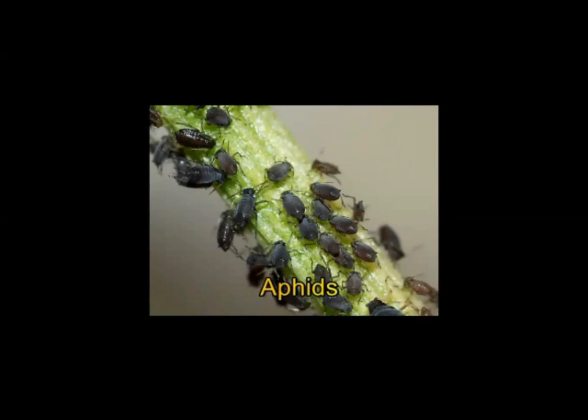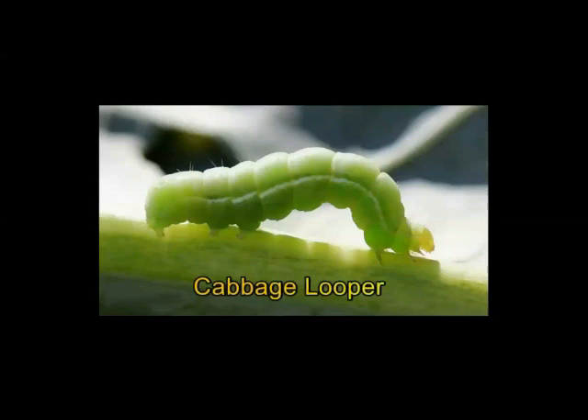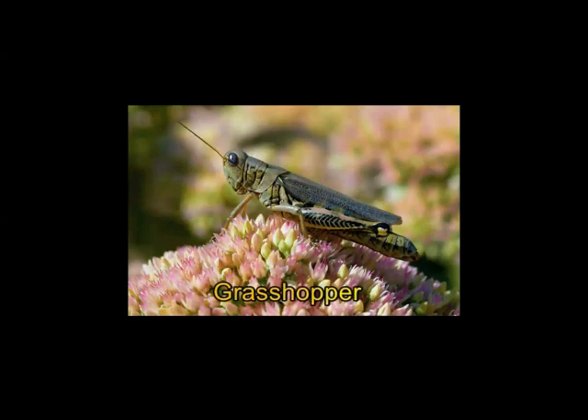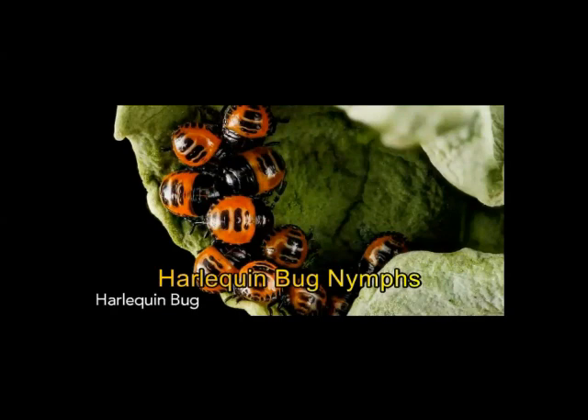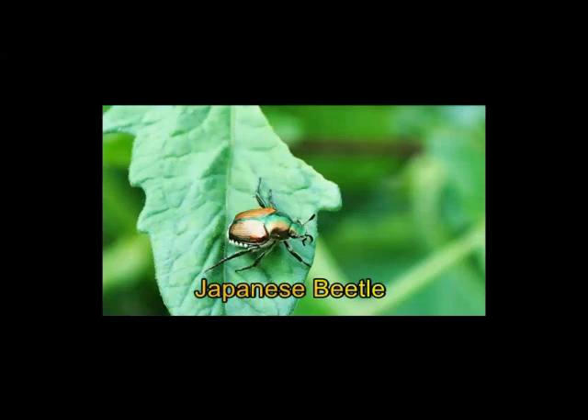We start off with the aphid, also known as the ant cow. A lot of times you'll see ants in association with them because they come out and milk them of their honeydew and bring it back to their home. The cutworm is a problem both for your grass and garden — they like to cut plants directly at the base, right to the ground. The cabbage looper likes to chew on cabbages and lettuce plants. There are a lot of other caterpillars too, probably too many to mention. The grasshopper is a voracious eater and can hop great distances. The harlequin beetle likes to lay its eggs in your garden, and when they hatch they eat up your plants, and then in wintertime they move into your house.